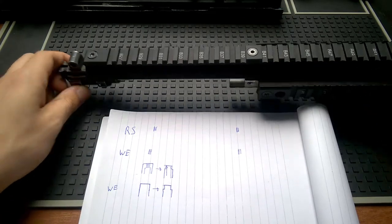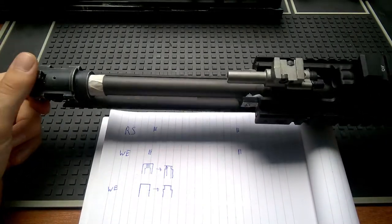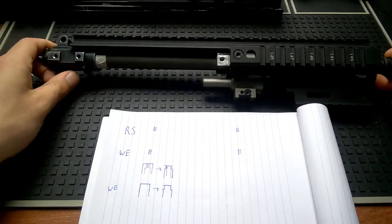The fun thing about this gun is you can remove everything like a real steel one without any problems, so removing the inner barrel is quite easy. And that's very good for me.